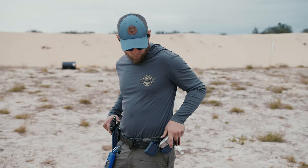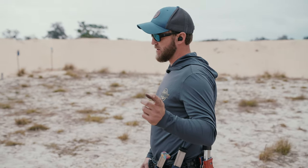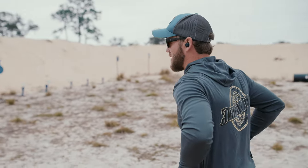Three mags left before I got to reload. We're going to hit some plate racks and just see how consistent we can be with the first two mags, and the last mag we're going to use to see how fast we can burn a plate rack down.